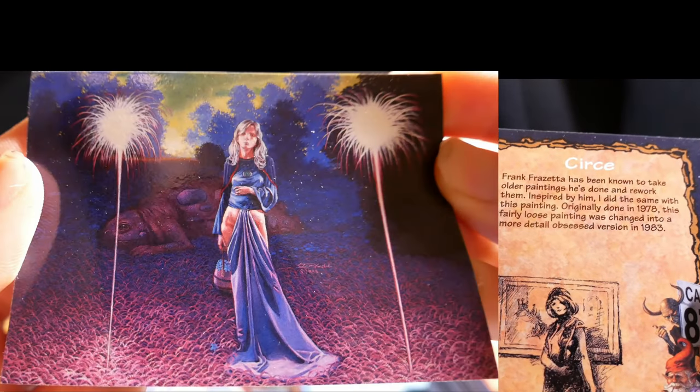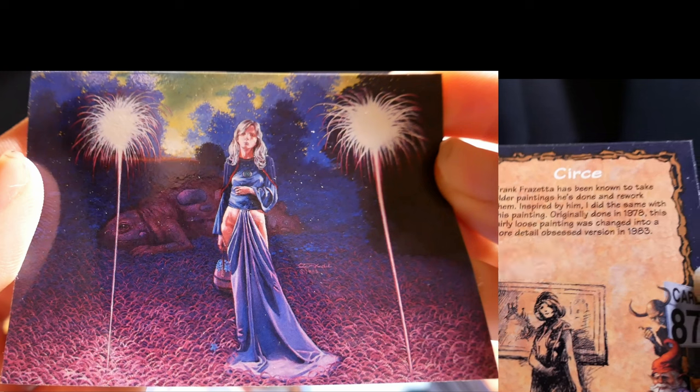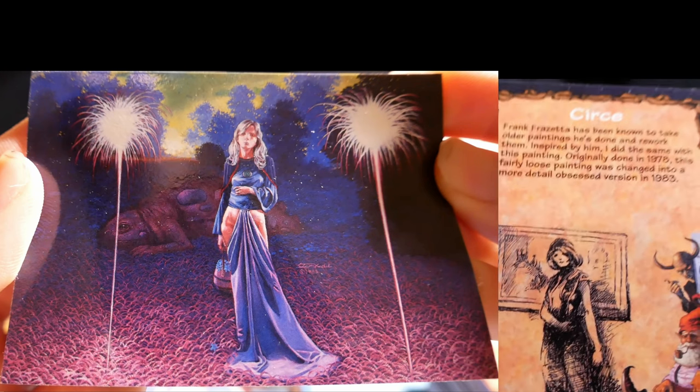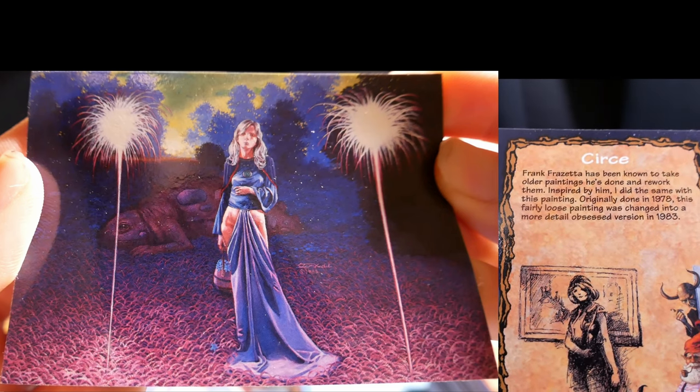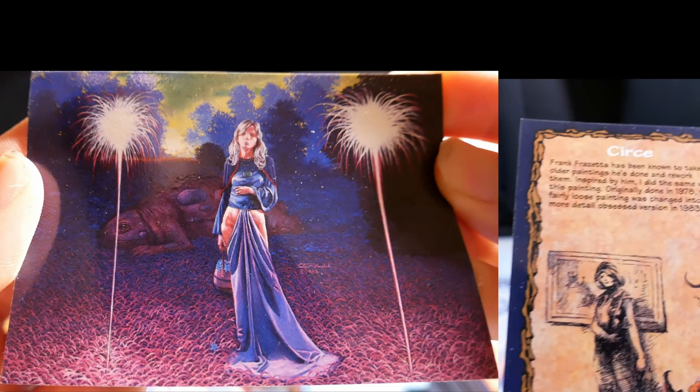Scherz. Frank Frazetta has been known to take all the paintings he's done and rework them. Inspired by him, I did the same with this painting, originally done in 1978. This fairly loose painting was changed into a more detailed, obsessive version in 1983.